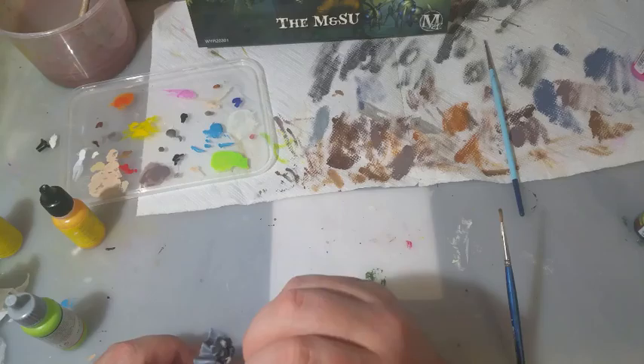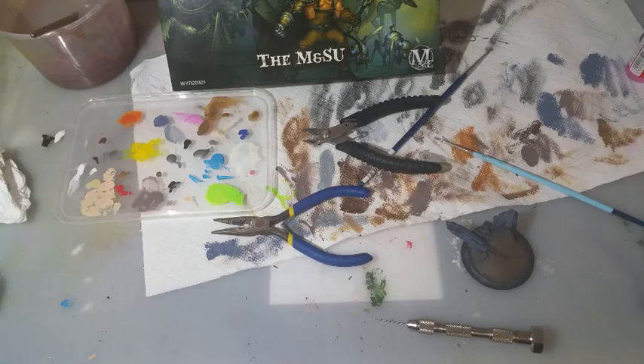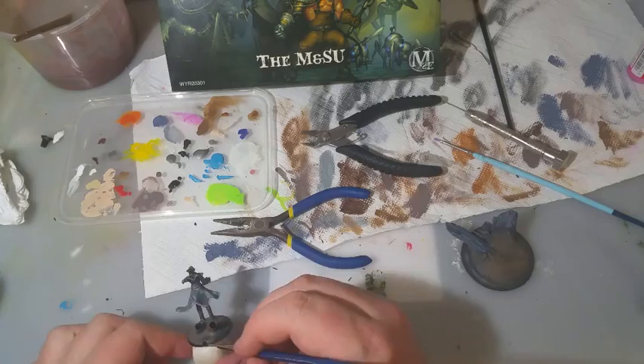I added some Army Painter Matte Black to his eyes, which made the model get a little bit stronger, and after some cleanup I decided this was the way to go. The final step was to get him on the base. This normally would have been fairly easy, but he's actually resting on his heels. I glued him in place, then had to push him forward while his feet dried on the ground to secure him in place.